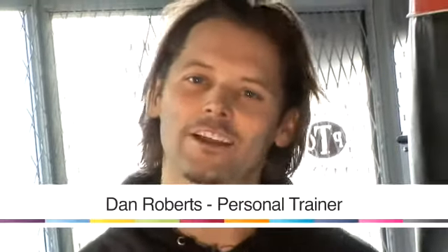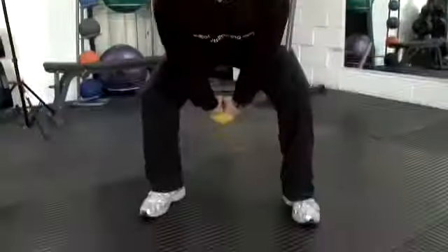Hello, I'm Dan. I've been an international personal trainer for 10 years and today I'm going to give you some tips on fitness. I'm going to talk to you about how to run faster in soccer.